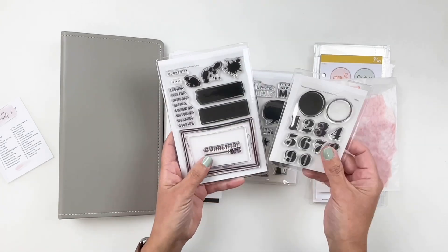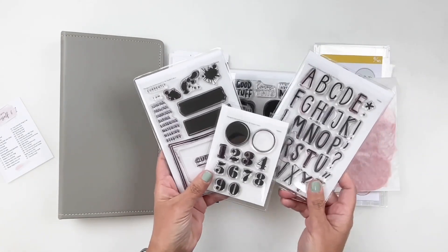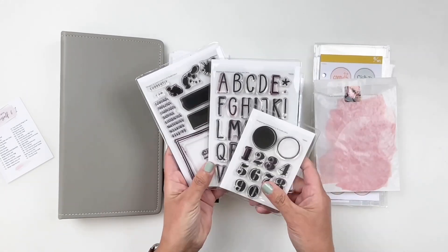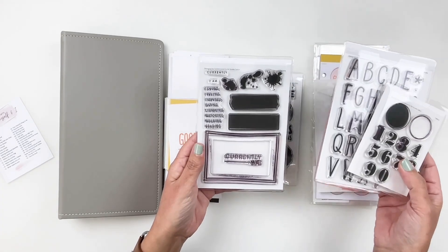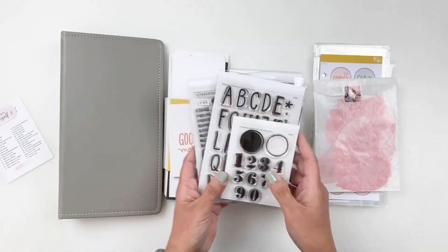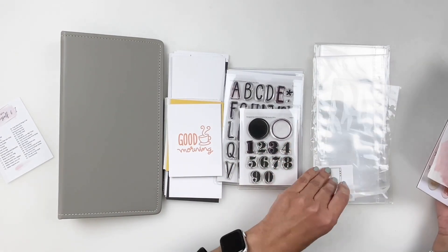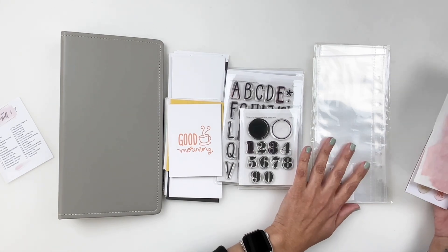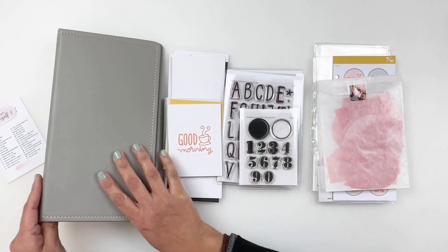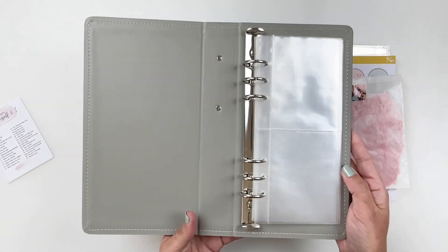I'm also using the three add-on stamp sets: the alpha, the number stamp, and this fun documenter stamp or journal stamp. That one's going to be fun as well. Some of the embellishments — I did also grab some page protectors extras just in case if I need them. My album, which I did get from Studio Calico, also has page protectors as well.